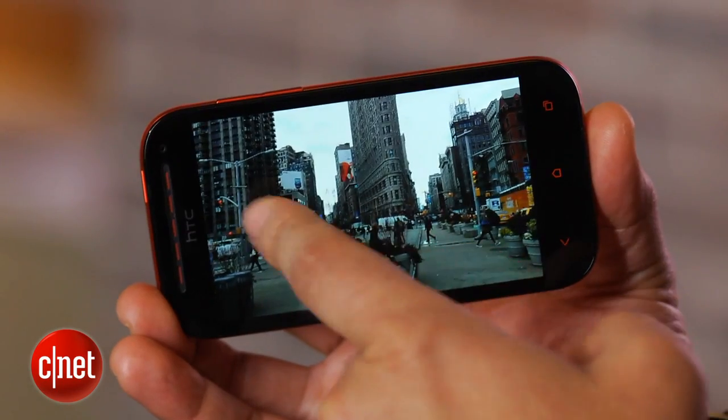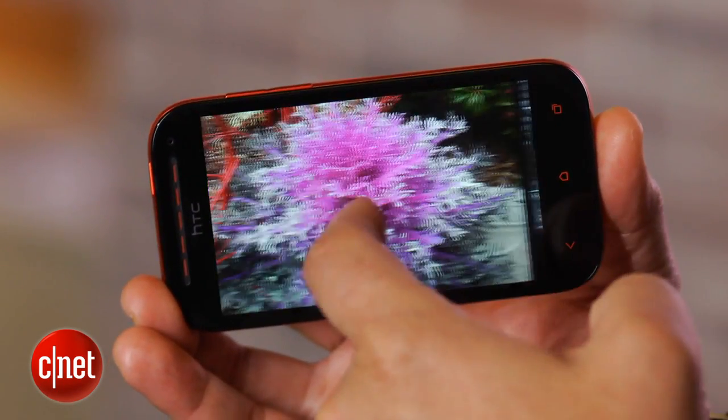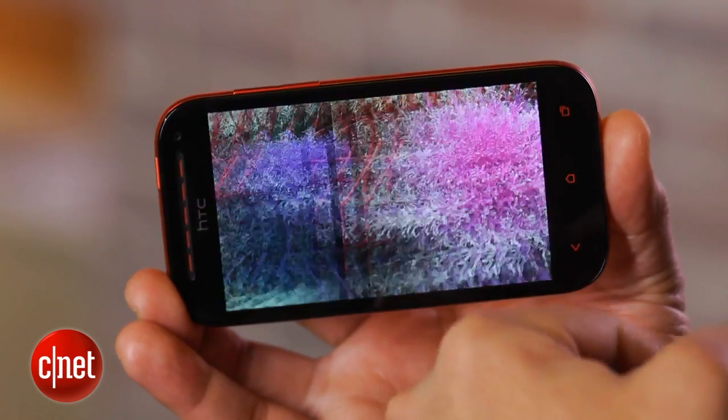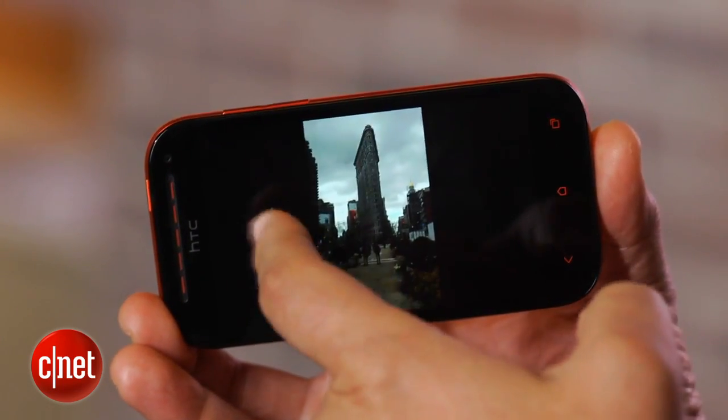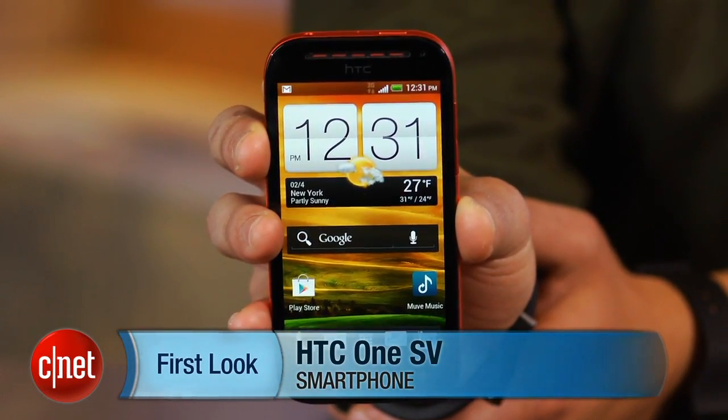With striking looks, premium feel, plus compact and thin size, the HTC OneSV is certainly a head-turner. It's also great that it doesn't come with a confining service contract attached. But is it enough smartphone to be a tempting deal? Be sure to check back soon for a full review. I'm Brian Bennett for CNET.com, and this has been a first look at the HTC OneSV.